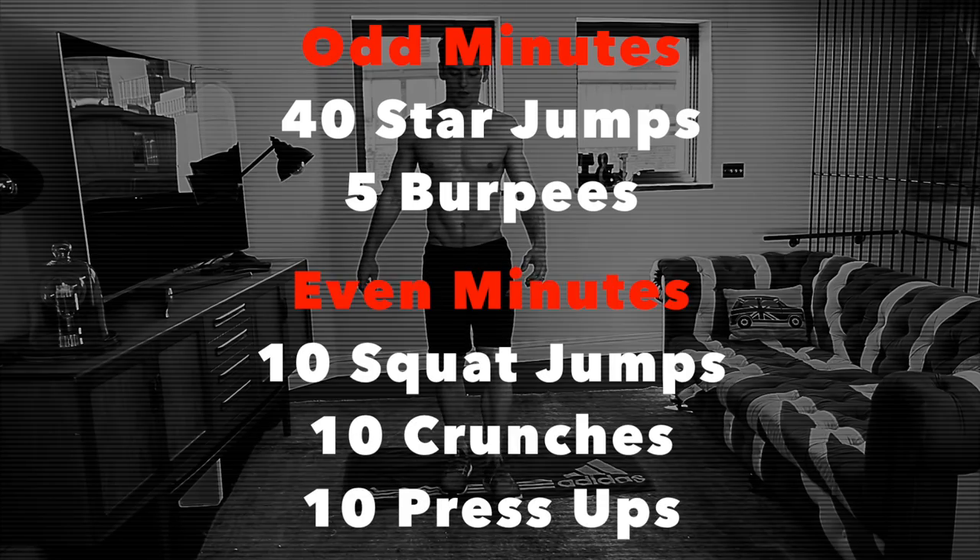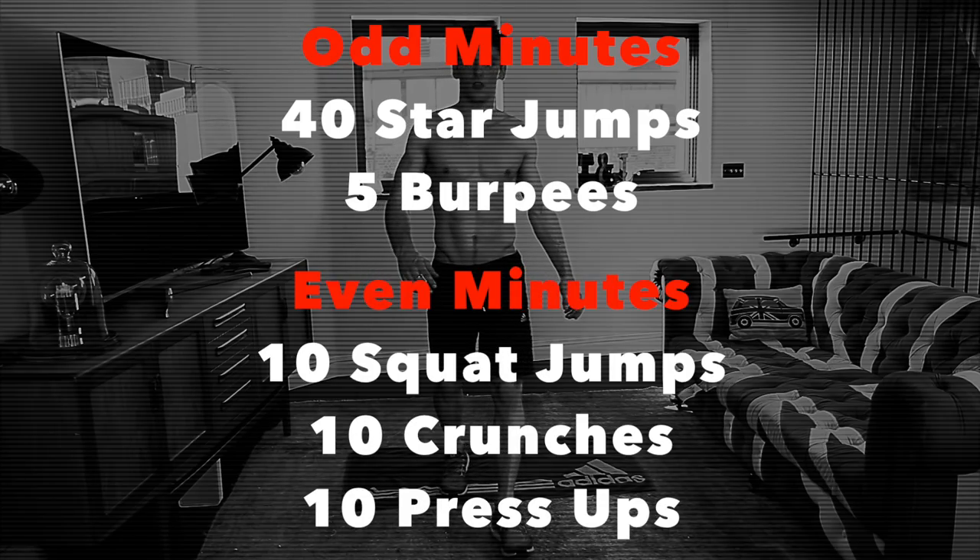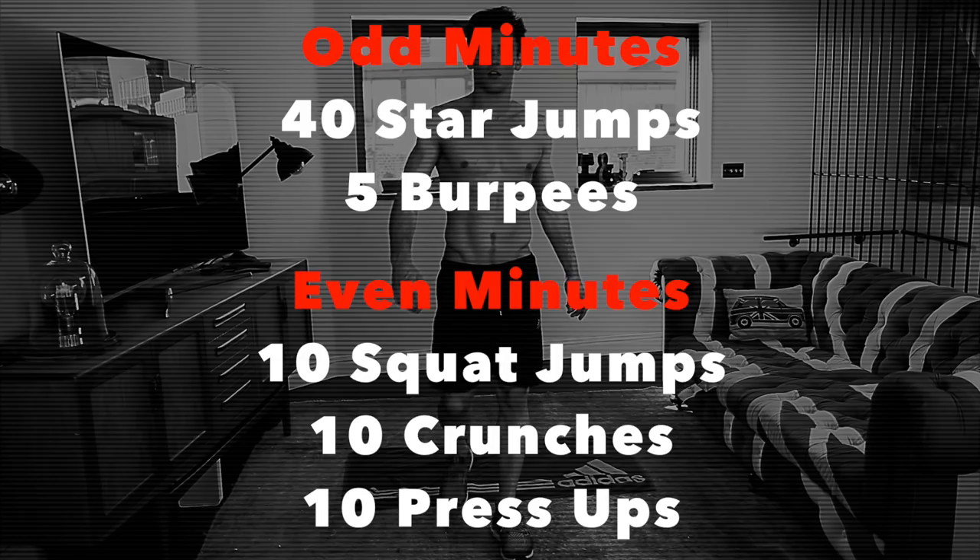All the information that you're going to need about the workout is going to be below in the description box, so if you've forgotten all of that go check it out down there.